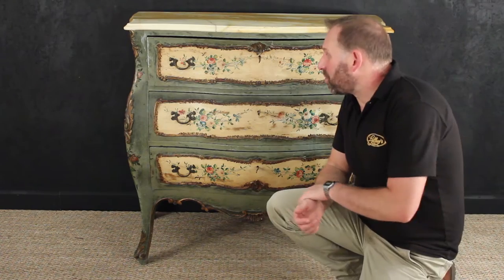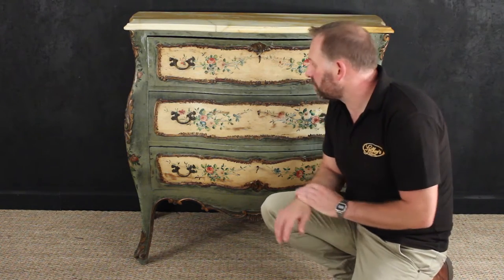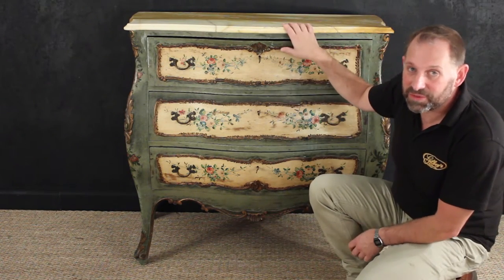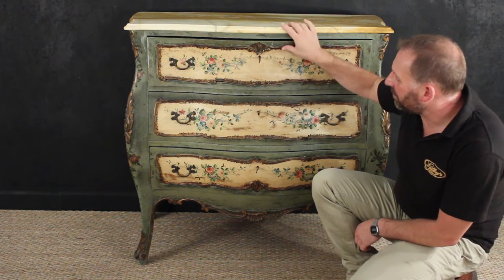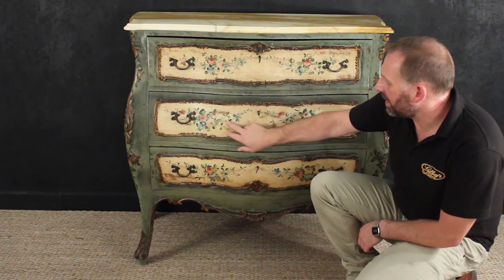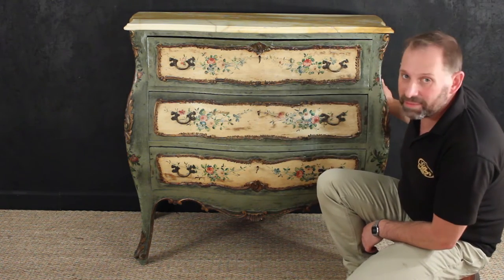Here we have a wonderful Venetian polychrome painted chest of drawers with a solid marble top. The top is too heavy to pick off, but you can see in the other photographs this lovely bombé shape, with hand-decorated drawer faces and side panels as well.